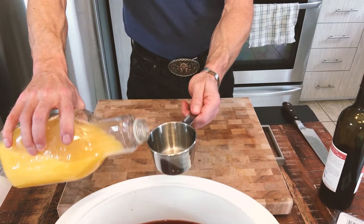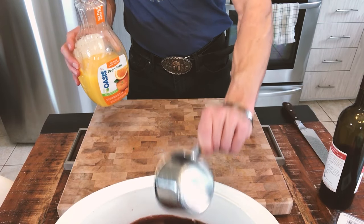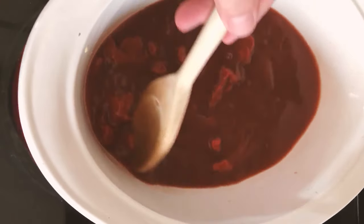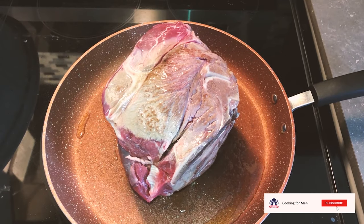My next ingredient is orange juice — no pulp orange juice. You can squeeze it yourself from oranges, or if you're a bit lazy, just do like me and use the store-bought one. I need to mix that on low heat on the stove, making sure the tomato paste, orange juice, and the wine are mixed together.